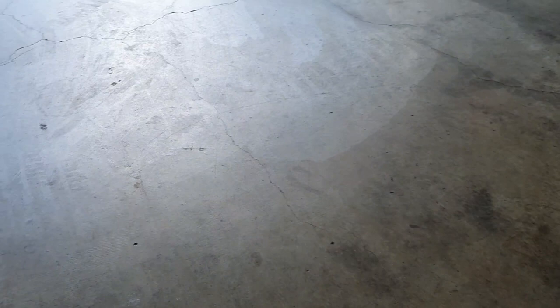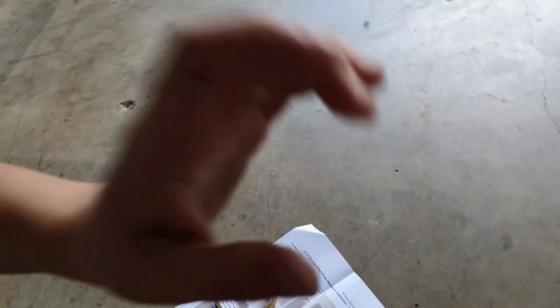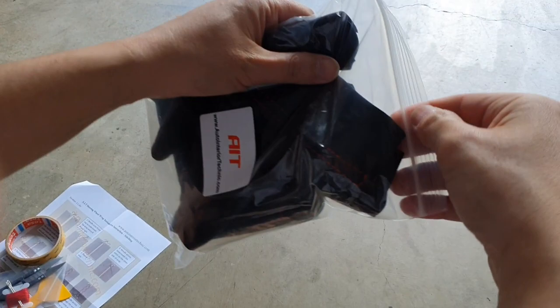I've got my handy son here — he's going to hold the phone for me. Let's open the package and have a look at what's inside. So, three pieces we've got here.